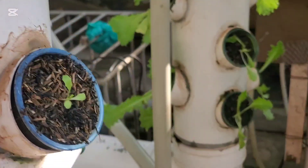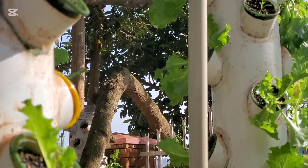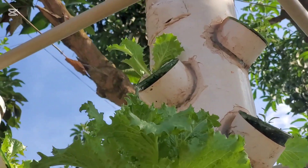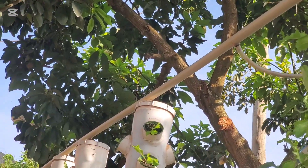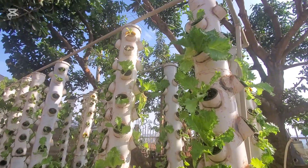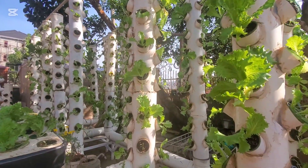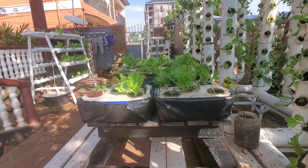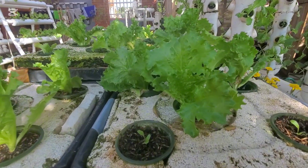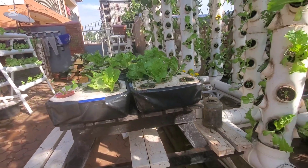We'll move this into the greenhouse to get even better results, because the temperatures here can sometimes go too high for the lettuce. Lettuce is very sensitive to high temperatures — it loses energy and becomes limp when temperatures are quite high. Remarkably, one small pump is supporting almost 1,000 plants, because each tower holds very many plants.